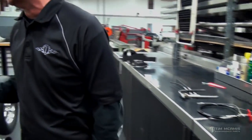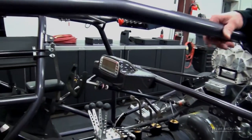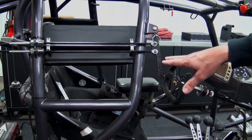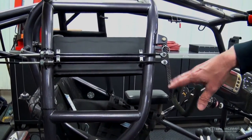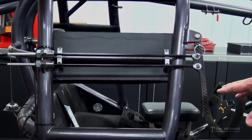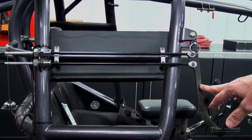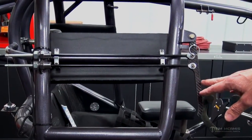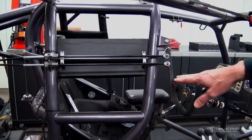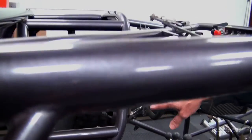We've got our display chassis out here today and it's got one of these kits already mounted on it. It's a nice location here — this kit was designed to go in this area. A little later in the video I'll show you another mounting location for it. But this is very easy and accessible for the driver to get to, and it's a very solid, safe platform to mount the fire bottle handles to.